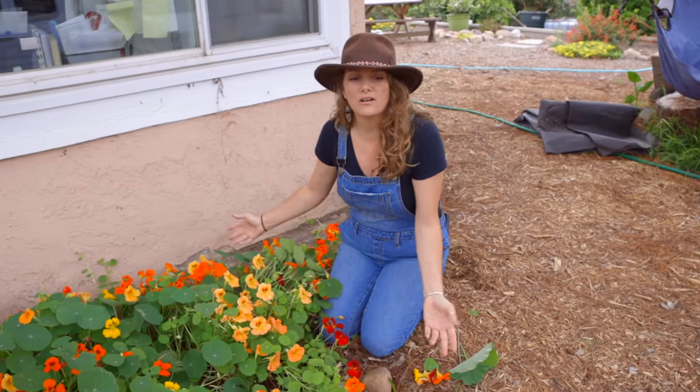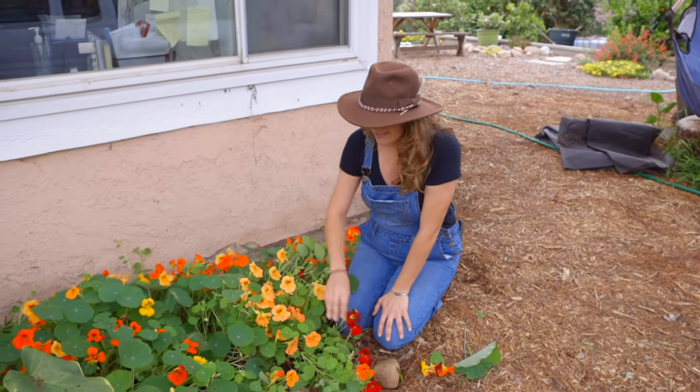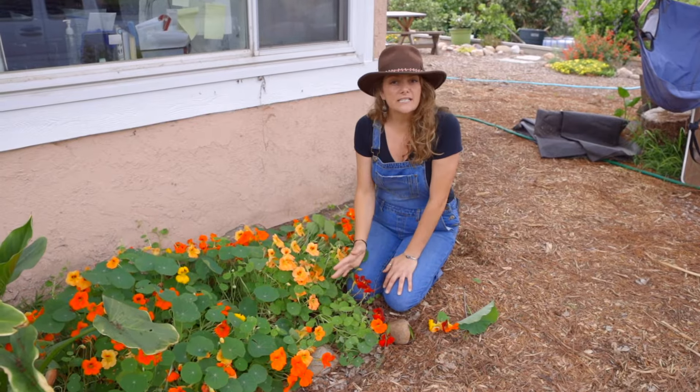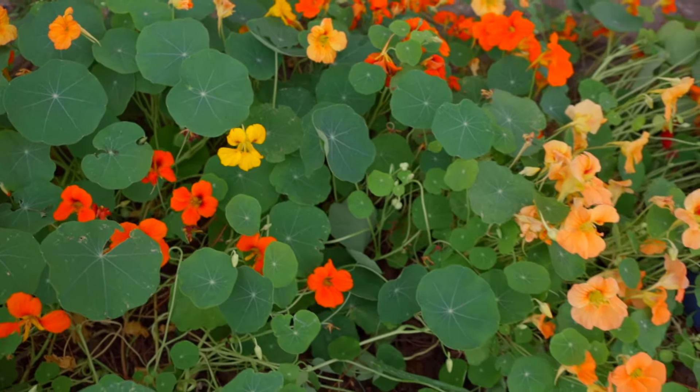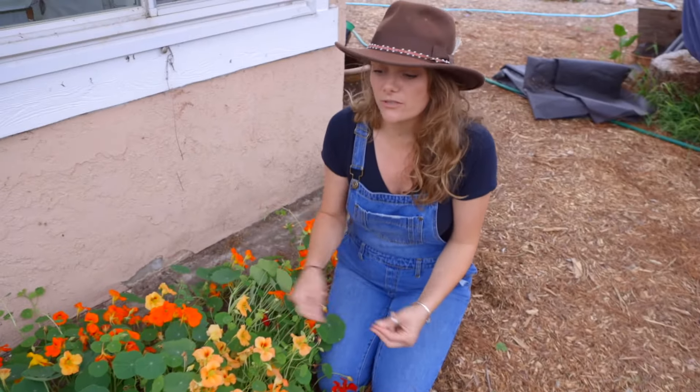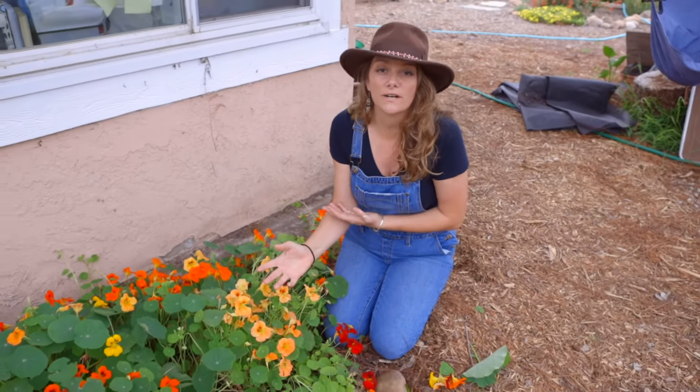You can see how it sprawls. It's really good for areas that you just kind of want to cover up with something really pretty. It will reseed and grow almost every season. So if you're thinking about growing nasturtium, it's so easy — you can broadcast the seed, which is literally where you just toss the seed out in the area that you want it to grow.